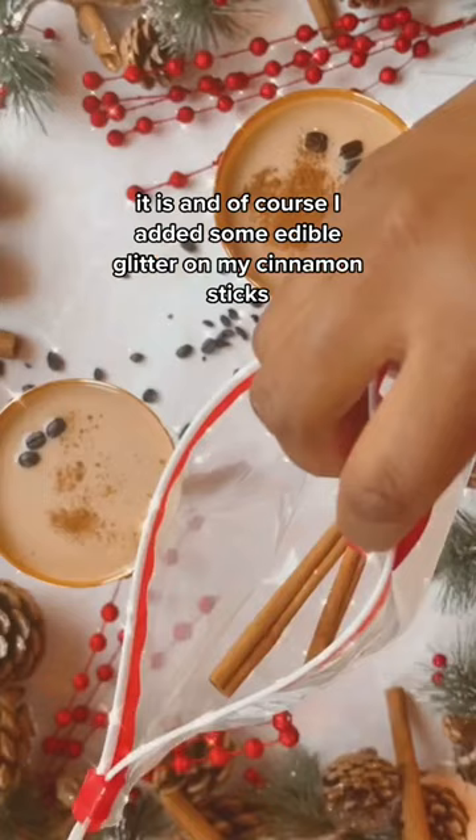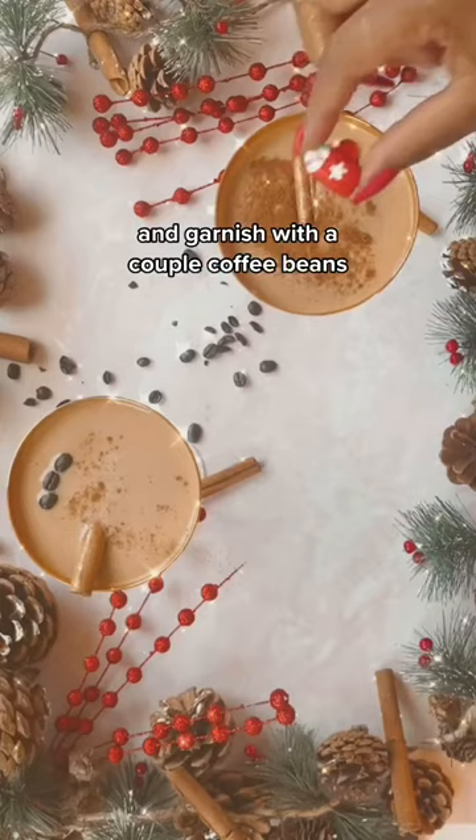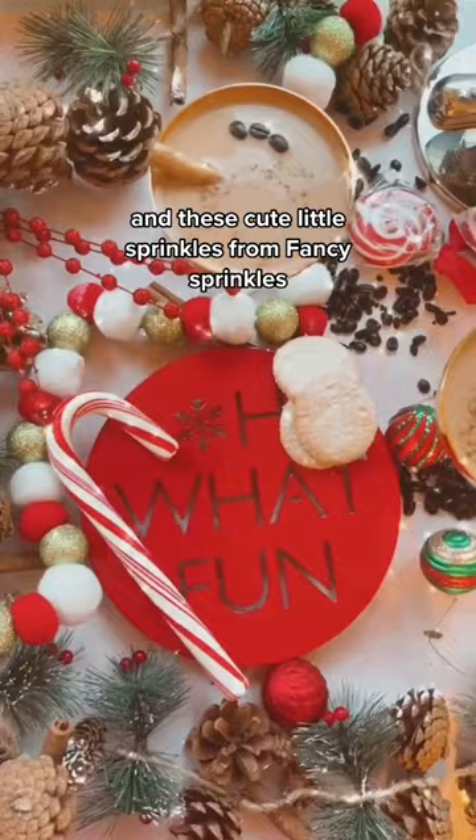I added some edible glitter on my cinnamon sticks and garnished with a couple coffee beans and these cute little sprinkles from Fancy Sprinkles. Enjoy! And please like, share, and follow — come on!